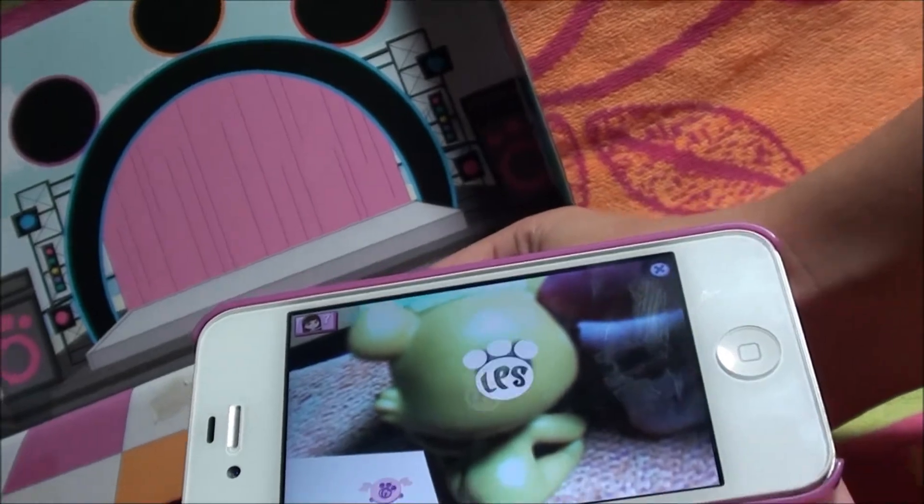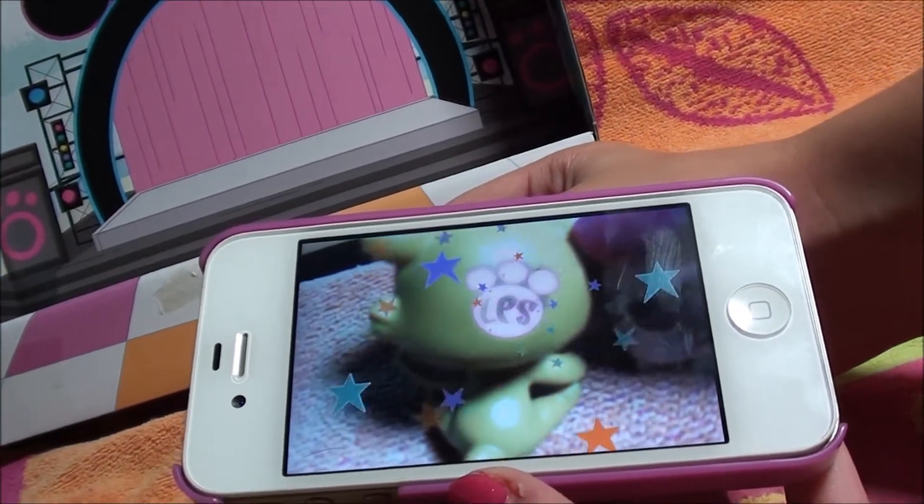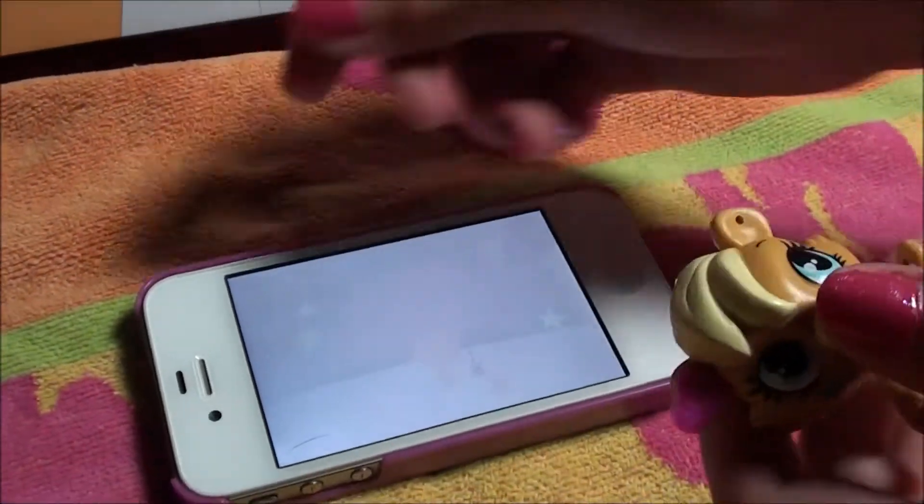I can just get it right. There we go. So it's going to have her dancing around. She dropped her guitar.